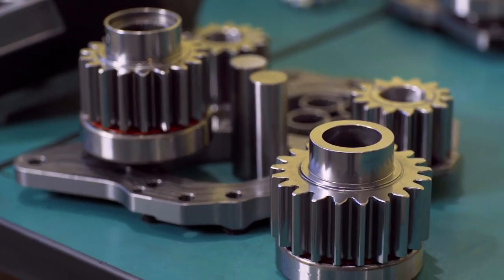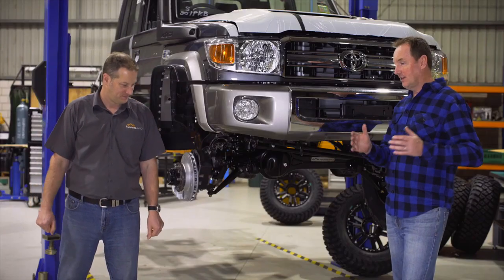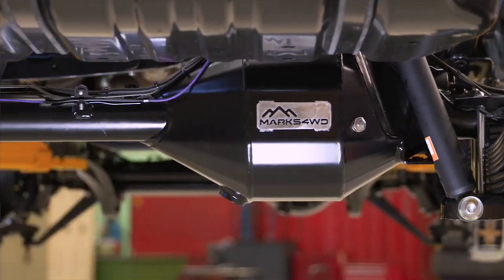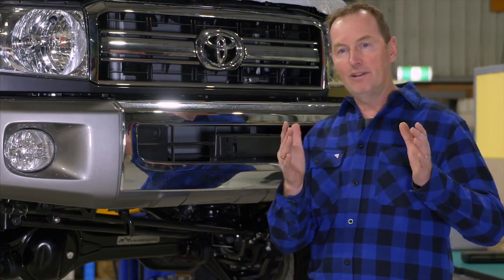We've got the gear reduction there to bring it back to a factory ratio. Now Lee, it's not just portals you're getting — you're also getting the proper rear diff correction, which has been an inherent problem with this model where you're driving down a track and the rear tyres are constantly dropping into the track from the front.